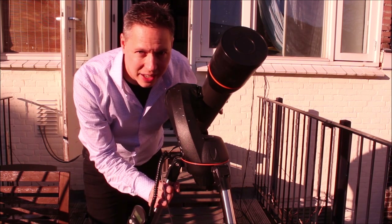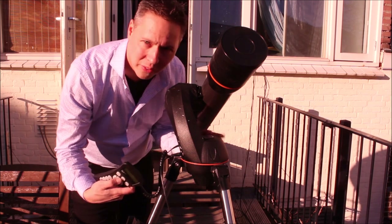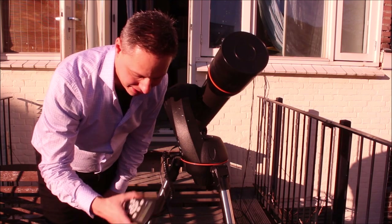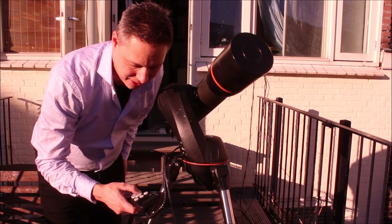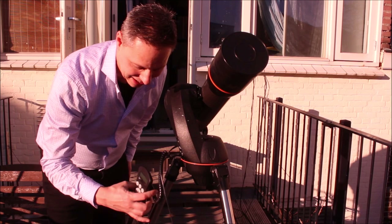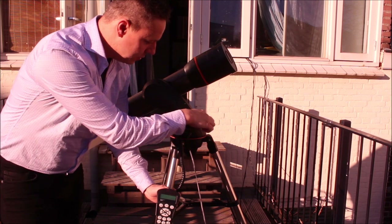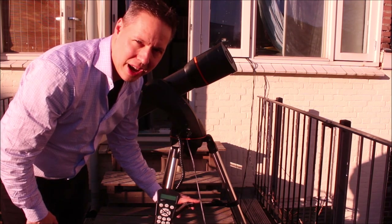Alt-Az stands for Altitude and Azimuth. With a go-to Alt-Az mount like this one, you can press your hand controller and the telescope will move in altitude — up or down. And we also have the Azimuth, which means you can move the telescope horizontally. Azimuth means that you can put the Alt-Az mount in any kind of position, and it will draw a 360-degree circle around that position. Those 360 degrees will be your Azimuth coordinates.